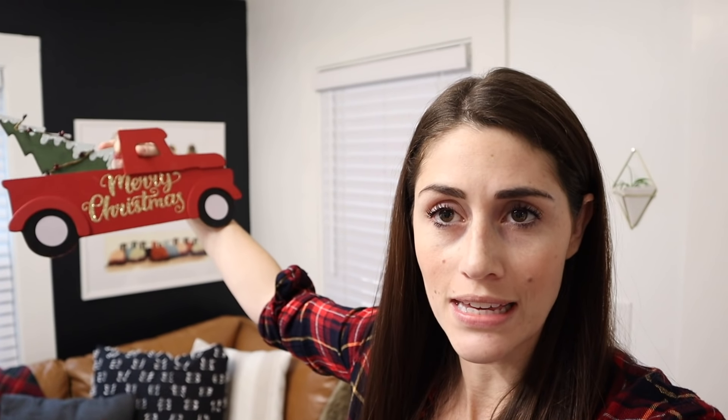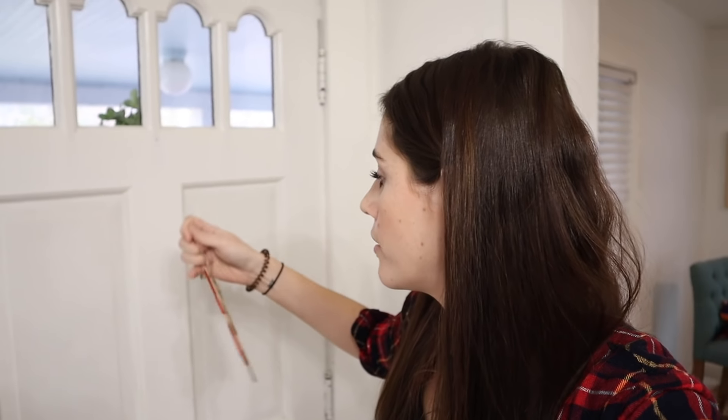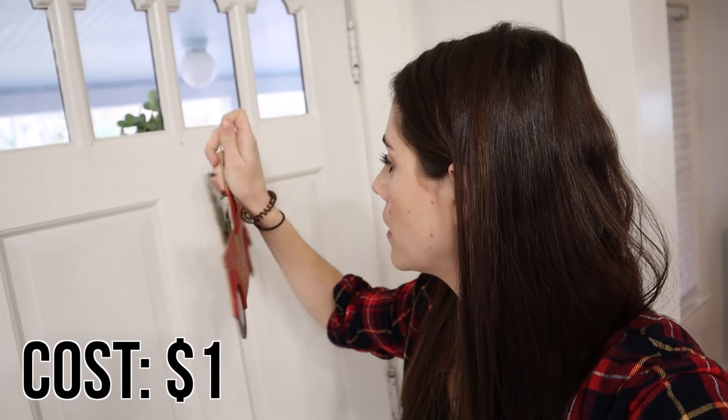I picked up this at the Dollar Tree this year. They had some really great hanging holiday items and I love these because obviously it's a dollar, but they're easy things to pop up anywhere to make it feel a little bit more festive. You can literally take something off your wall where you usually have something hanging and pop this up instead. I have an empty spot here on the back of my door — there's already a nail here so it's a perfect spot to pop this up.